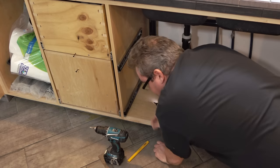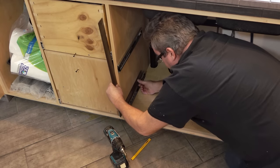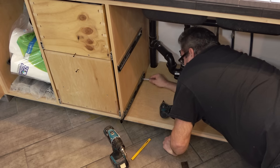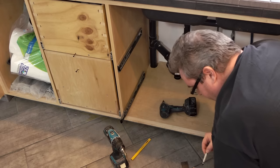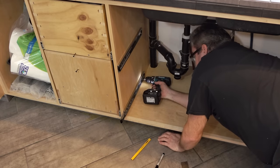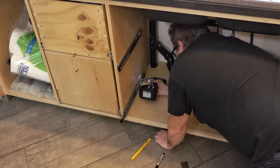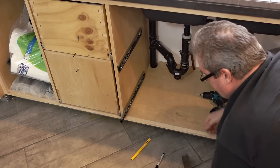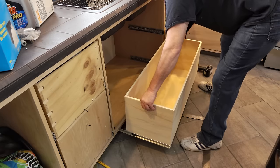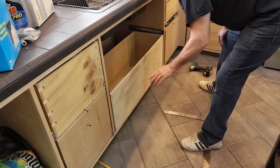I'll take the carpenter's pencil out, move the slide up, and adjust it until it is absolutely square to the front — and that looks good right there. I'll drill a new pilot hole and drive the screw. Just because I should, I'm going to double-check it — and it looks good. Now I can put the drawer back in and check the fit. That looks a lot better.